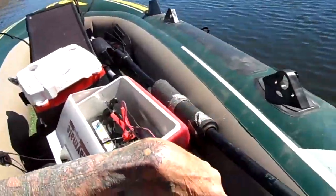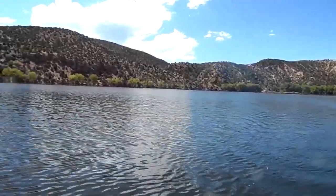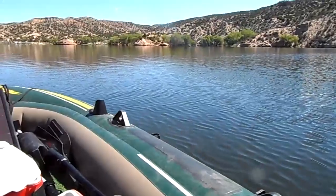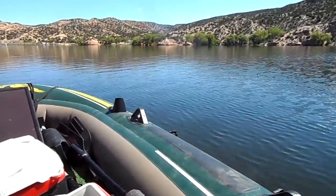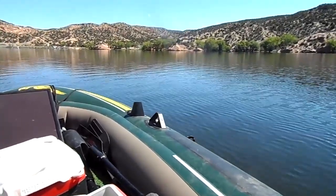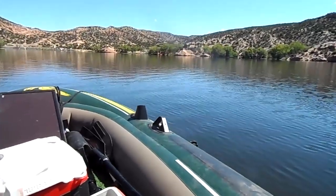I was way back in the cove where the river comes out. I'm heading back towards the dock and I don't know what I'm gonna do right now — just cruising. I see there's a bunch of people at the dock, so bad time.